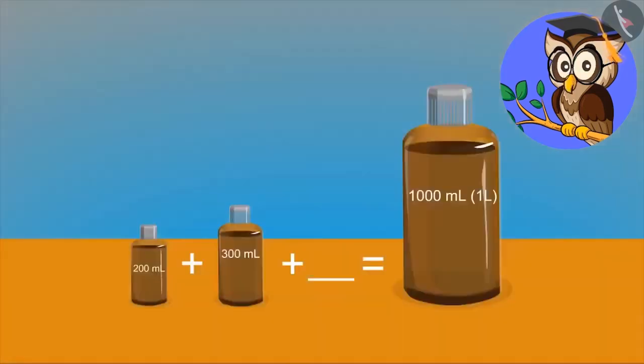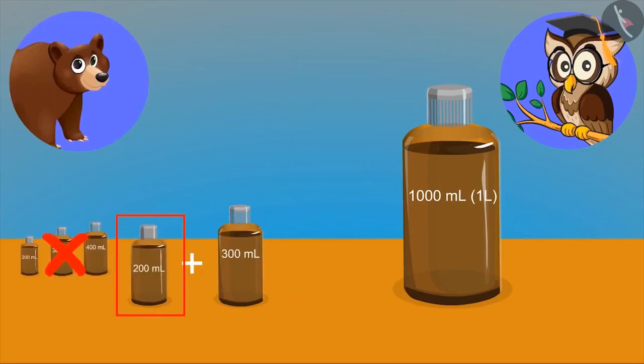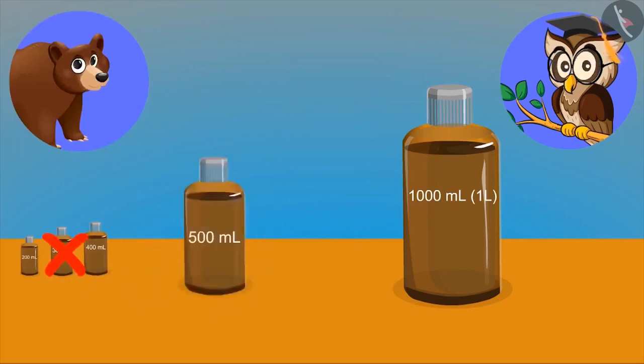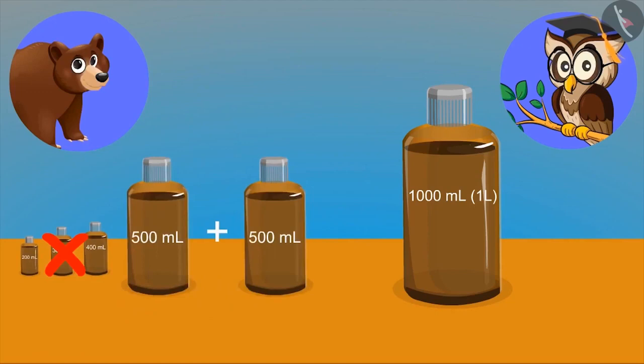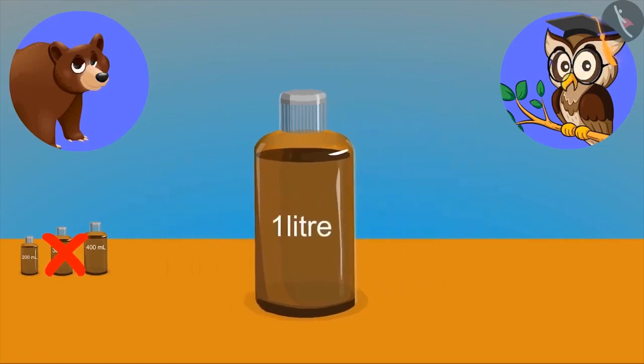Yes, correct. Now see, in one bottle we have two hundred ml of oil and in the other we have three hundred milliliter of oil. Now tell me, to fill a thousand milliliter bottle or one litre bottle, how much oil will you need? Is the answer four hundred ml? Look carefully. On adding, it gives five hundred milliliter, so adding one more five hundred milliliter will form one litre.